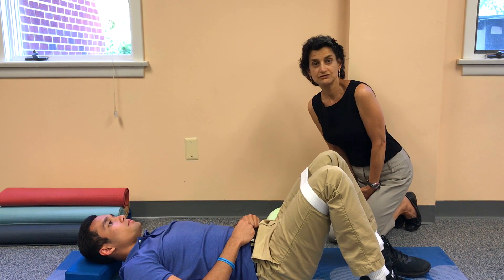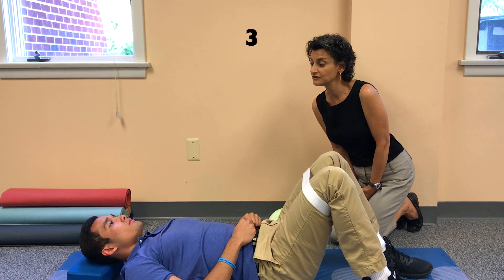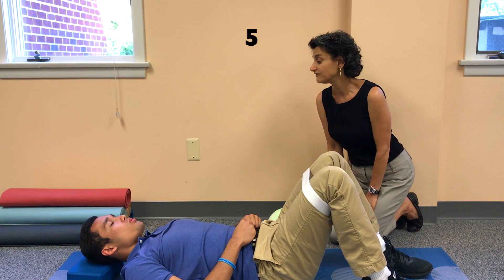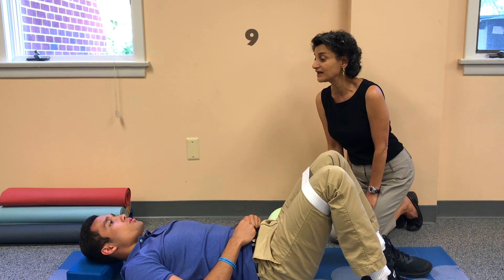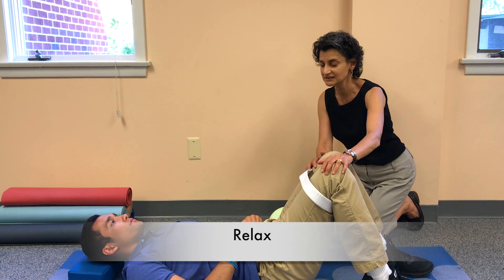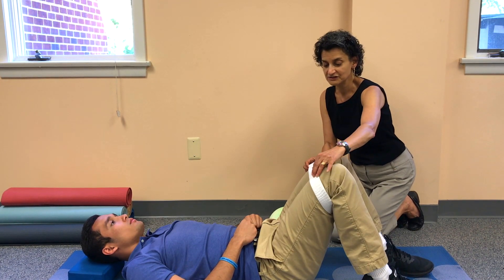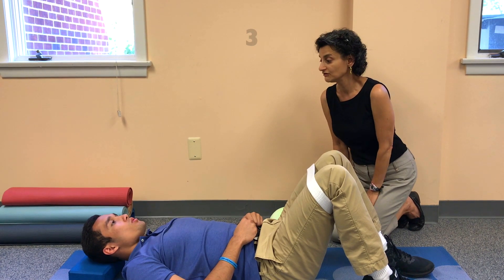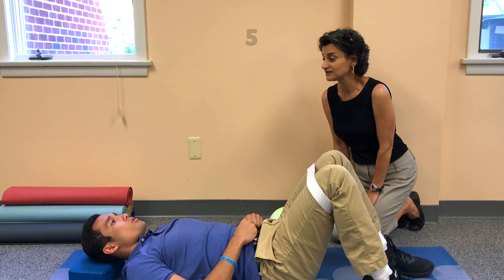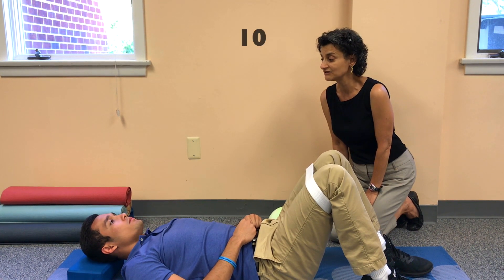Perform 2 more repetitions, pressing out into the belt for 10 seconds each time, then relaxing between each rep, for a total of 3 to 10 repetitions.